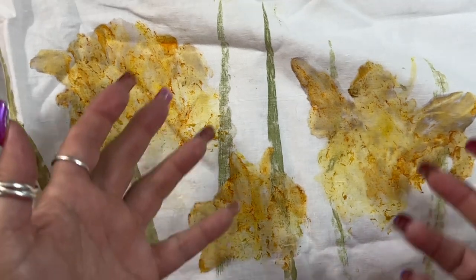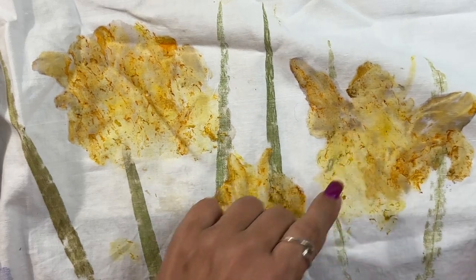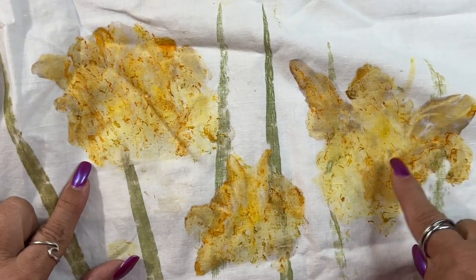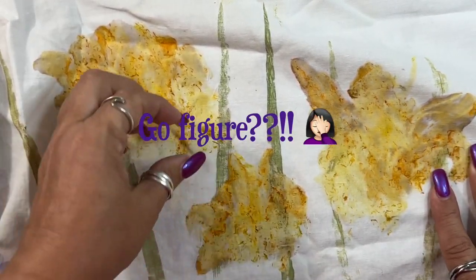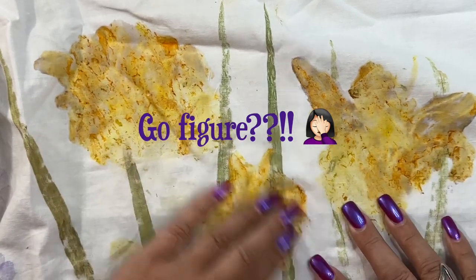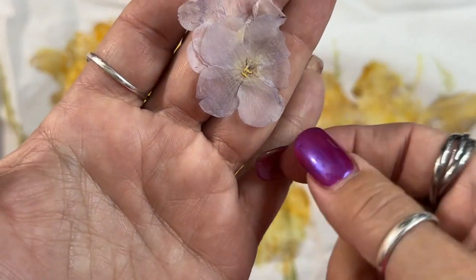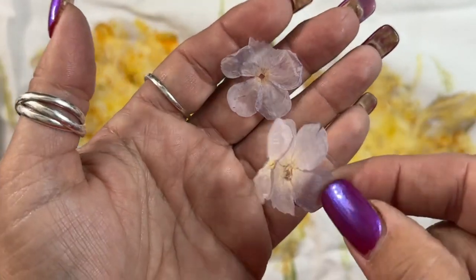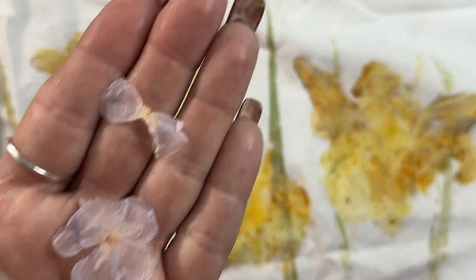I wanted to try some other things too. These look like iris the way they ended up — they look like bearded iris, but they are tiger lilies or day lilies. You can kind of see how it curls right here. That one left a perfect day lily curl, but they kind of flattened out when I hit them with the hammer. And there's still quite a bit of the flower left on. I let them dry on the sheet after I pounded them, and I got these beautiful but oh-so-delicate dried flowers.